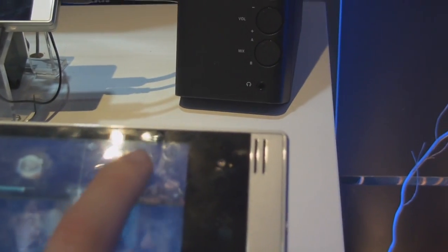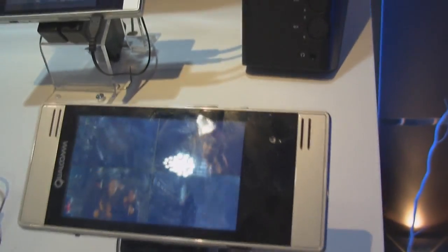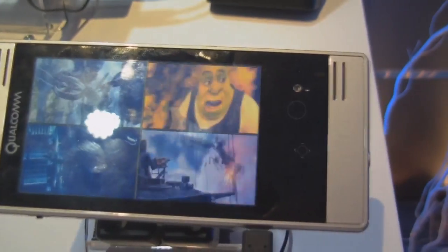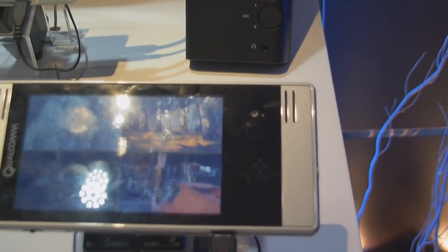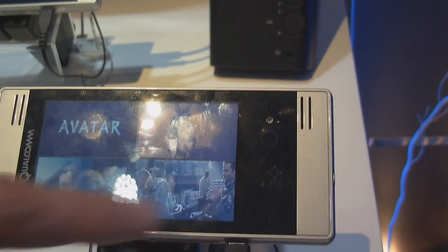You can see that it can play all the games — you can grab the controls the other way. It works all in parallel. What is the resolution? These are all WVGA, kind of video thumbnails playing simultaneously.